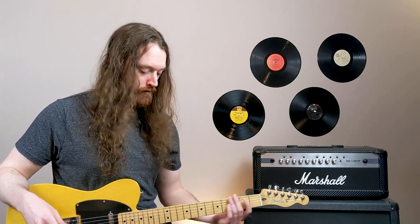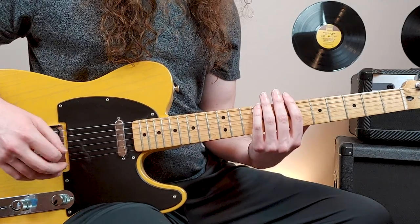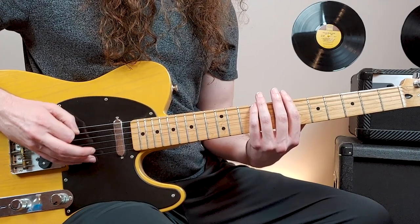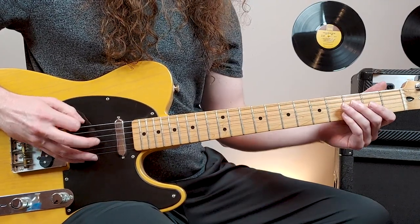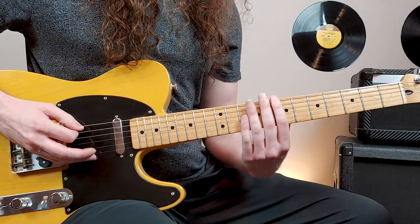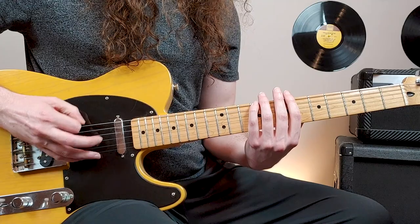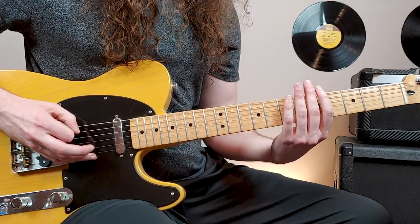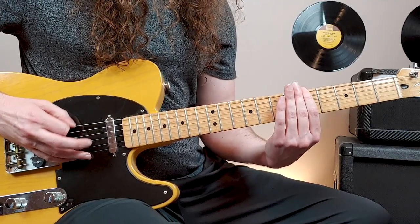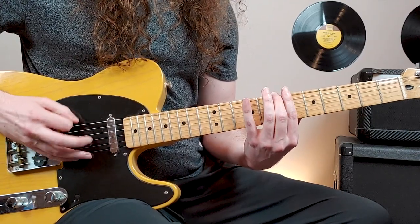It's all single note picking. We start on the 9th fret of the 6th string, and we're picking 16th notes here - just fast picking with your right hand. A little palm mute, and it goes to open 6th string, 7th fret, 4th fret, and then 5th fret. So we have 9th fret, open, 7, 4, 5, 4, 5. And we'll go back up to 9, and 7.